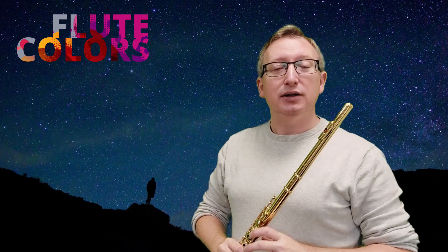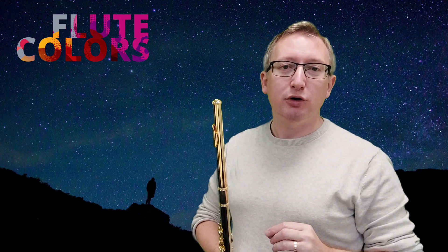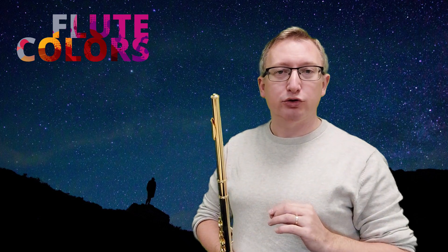Okay, then in level two we have another technique — it's flutter tongue. For this video I assume you already can let the R roll, so in the front of your mouth or in the back, that's fine. We have to try to do it without voice.